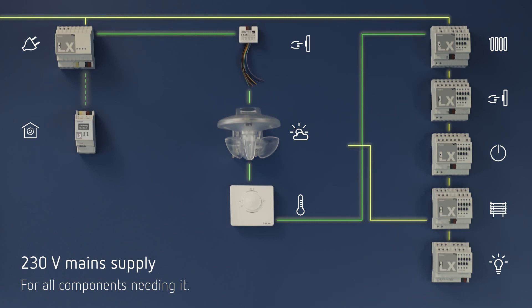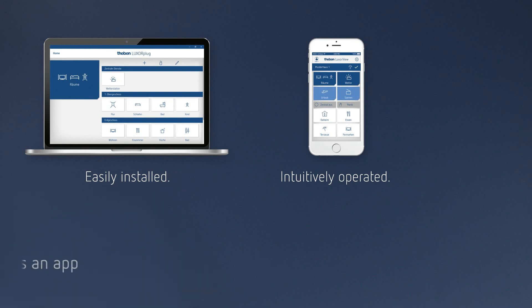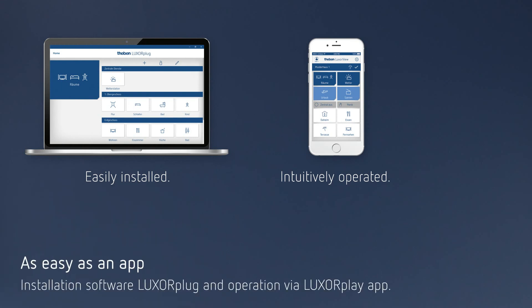And how is Luxor Living installed and operated? Very simple. Via Luxor Plug and Luxor Play. Smart with the app. As mentioned earlier, very simple. Simply, Luxor Living.